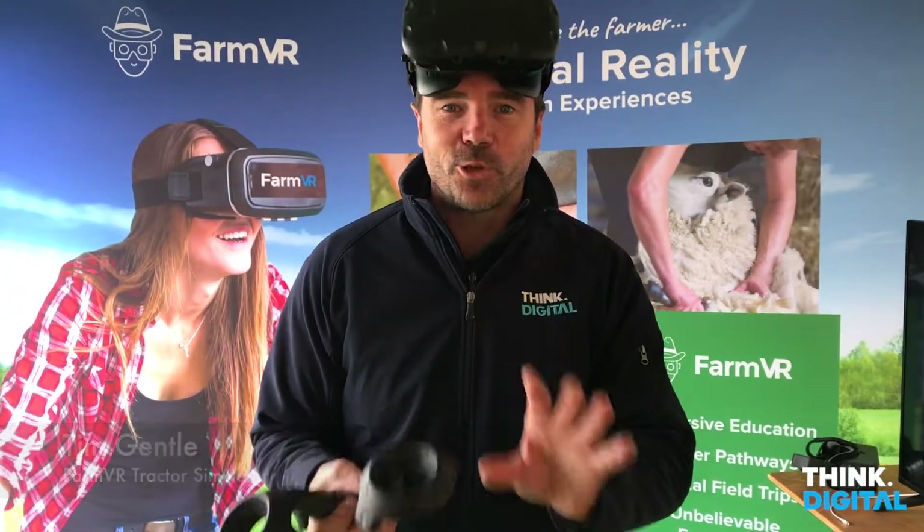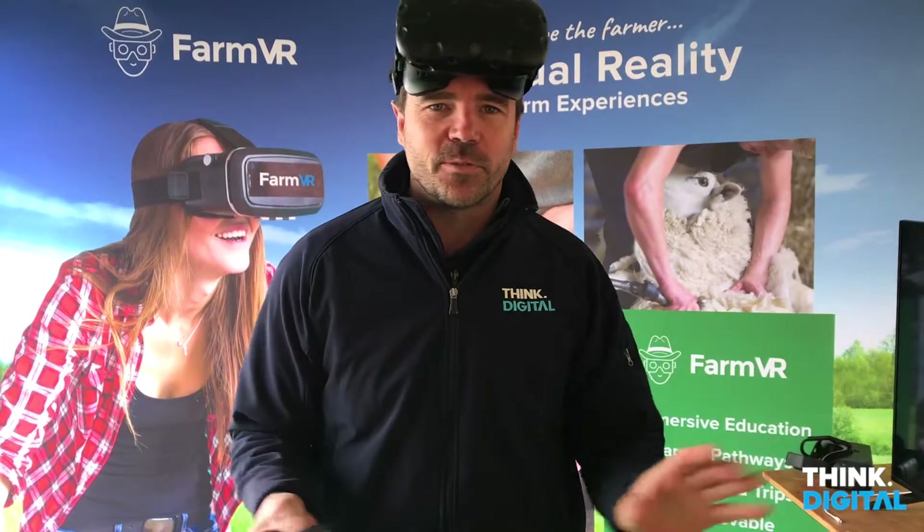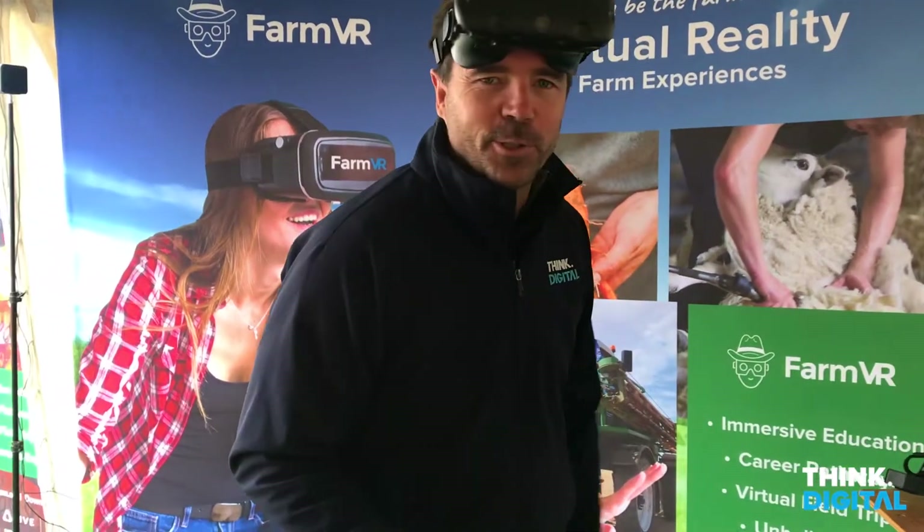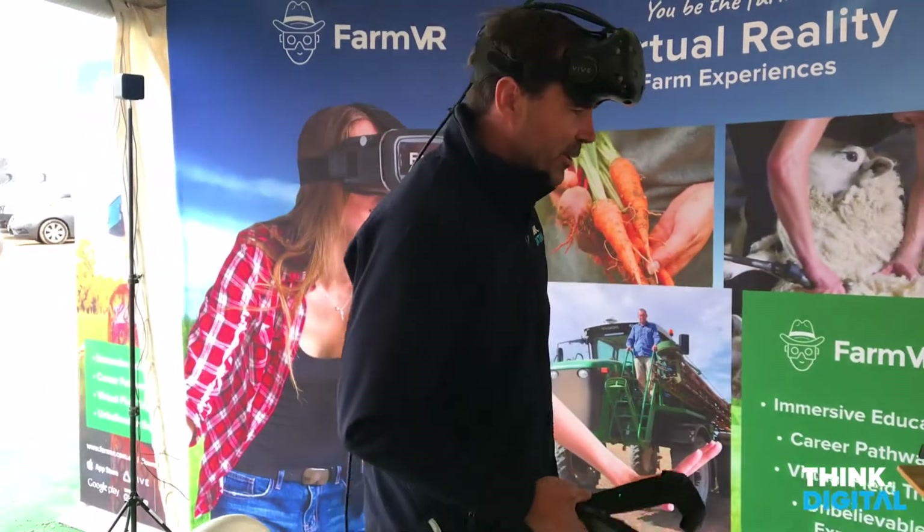We're playing around with the concept of driving a tractor in VR. This could be used for product training, and also in ag schools to get people used to using tractors out in the field.